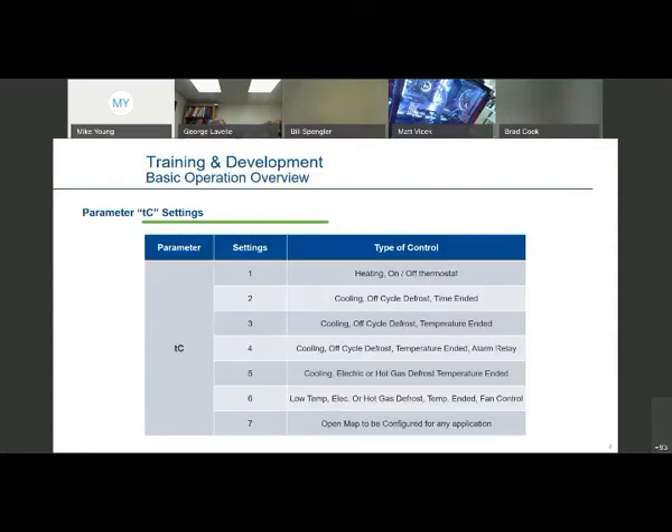Getting into a little more detail on the features: one of the primary things that has to be done in setup — really the only major thing — is just to tell the controller what basic type of control it is. We have to set the TC parameter. Basically, TC1 could be a warmer or heating operation. Then controls two through four are basically medium temp applications — they're all going to have off-cycle defrost. We just need to decide whether to terminate the defrost cycle by elapsed time or by temperature, with some additional options for an alarm relay.